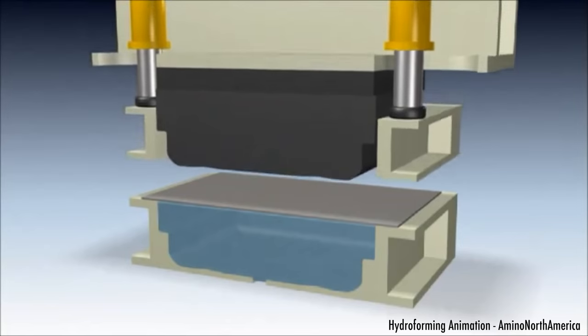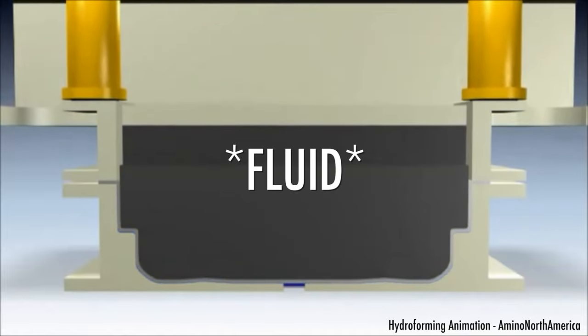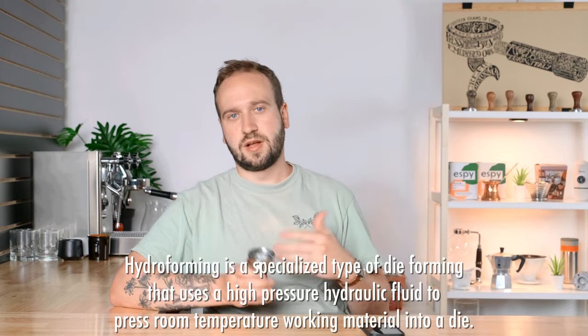Before hopping into the experiments and testing, what is this? This is a tamper that works via hydroforming — basically a process using the pressure of air to compress something onto a surface. It's used in plastic manufacturing, metals, and a lot of different areas. What this tamper does, instead of a classic tamper with a fully metal base that compresses your coffee puck evenly and gives you a nice flat puck, is apply even pressure throughout your entire puck even if those areas are slightly different densities.